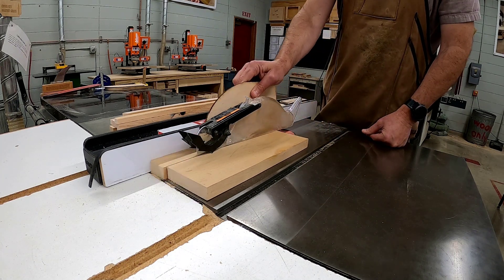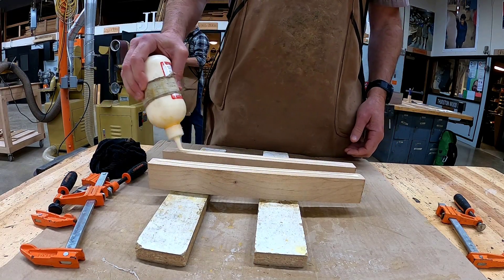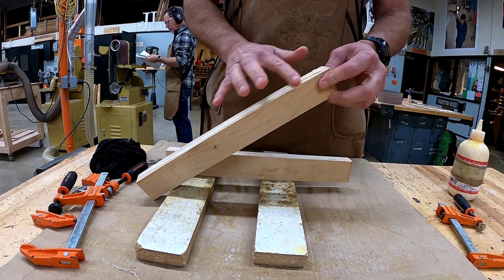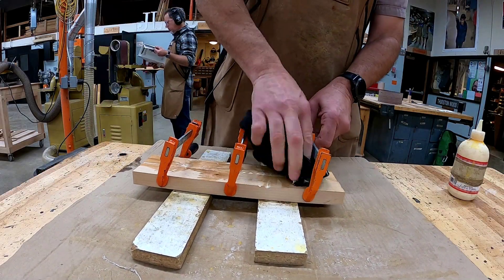Now let's get ready to edge glue those two pieces of material. Always complete a dry clamp up first before you spread glue onto the boards. Clean the glue off of both sides of your material.